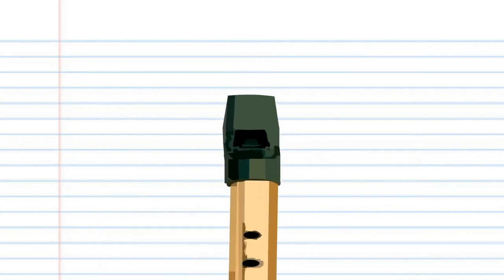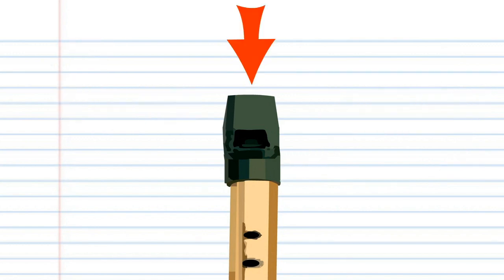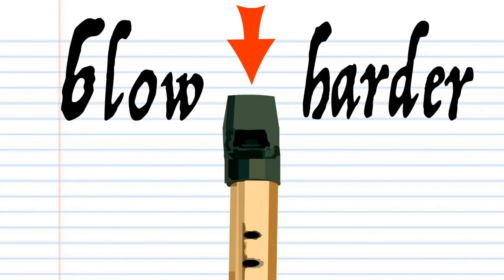For these lessons, when you see a blue arrow pointing into the mouthpiece, this means blow gently enough to still produce notes. When you see a red arrow pointing into the mouthpiece, this means blow a bit harder to produce a higher note. So let's get straight into it.